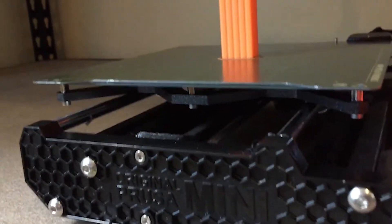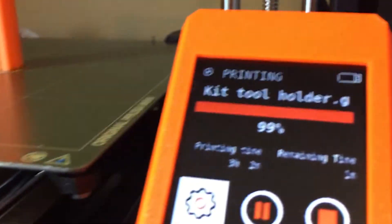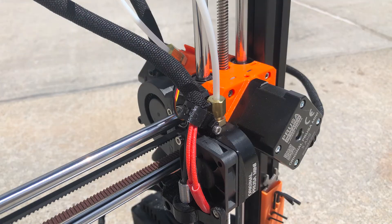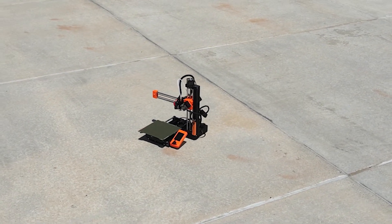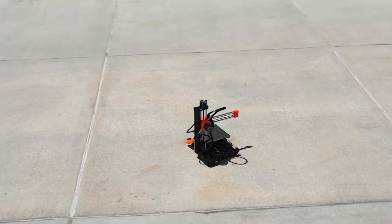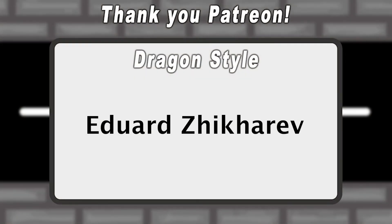Well, thanks for watching. Hopefully this helped you decide whether to get the kit or the partially assembled one. For me, in the future, I'll probably go with the partially assembled one, unless I have enough time to actually build the kit. But anyway, bye! My dog delivered the package — or maybe she just wants to eat it. Thank you so much for watching.